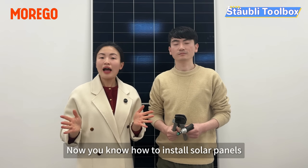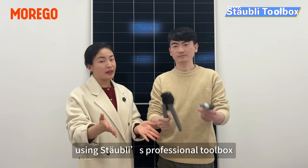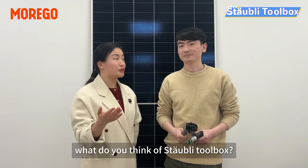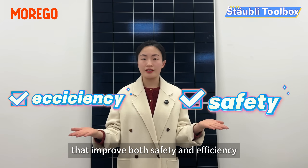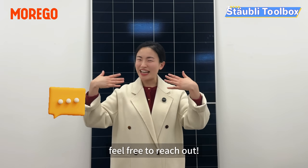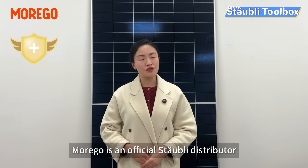That's it. Now you know how to install solar panels safely and efficiently using Staubli professional tools. Staubli provides top-quality installation tools that improve both safety and efficiency. If you are interested in purchasing Staubli products, feel free to reach out. Mogul is an official Staubli distributor, offering starter kits and professional support.